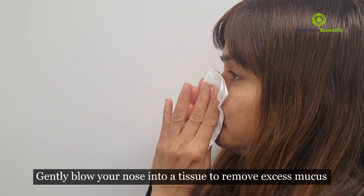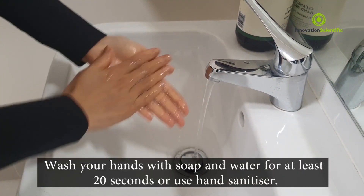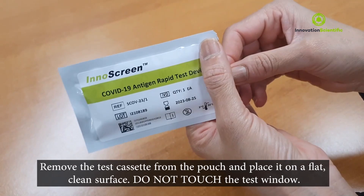Before you start the test procedure, gently blow your nose into a tissue to remove excess mucus. Wash your hands with soap and water for at least 20 seconds or use hand sanitiser.